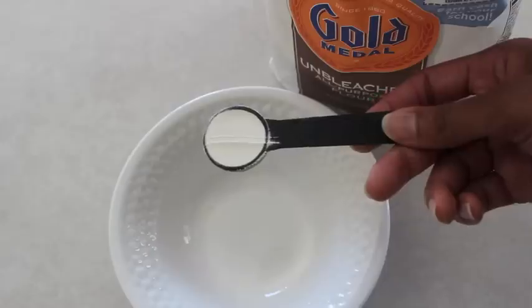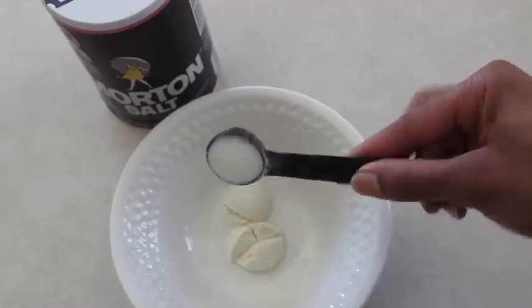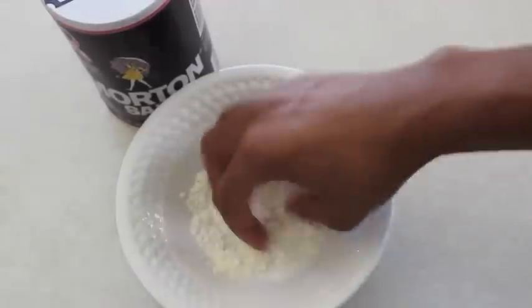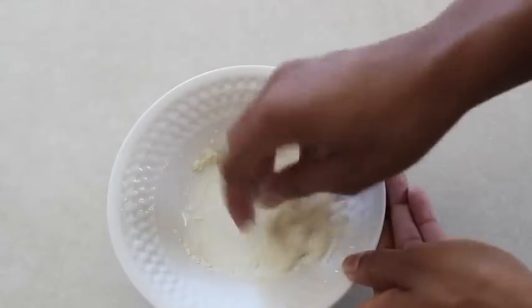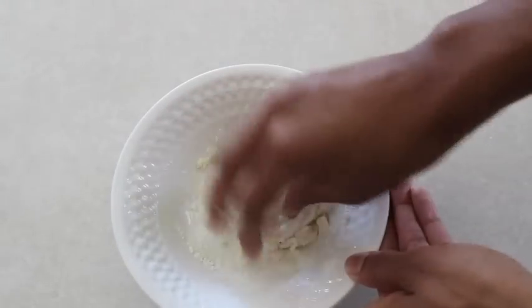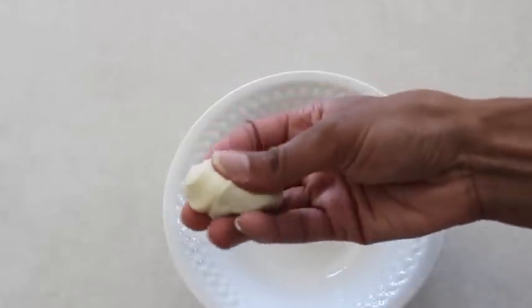To make salt dough, I use two parts flour, one part salt — mix them up — and one part warm water. Then I begin mixing and kneading until it feels like dough.